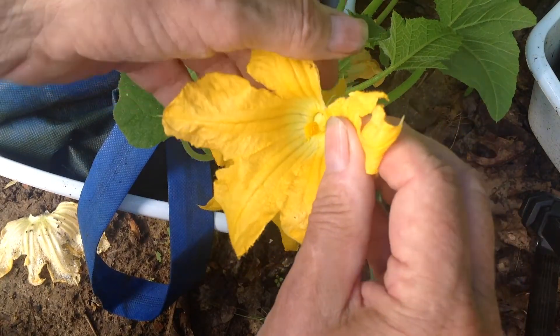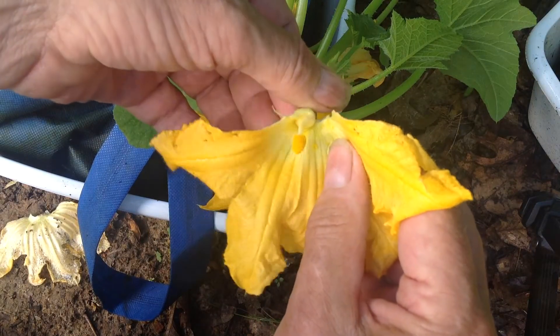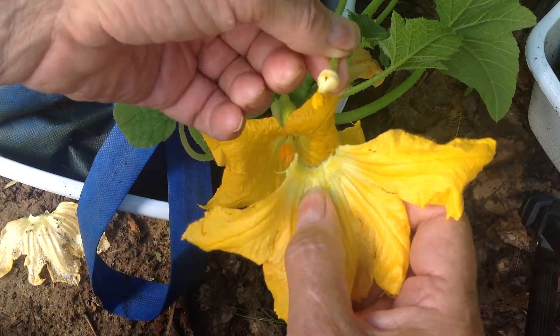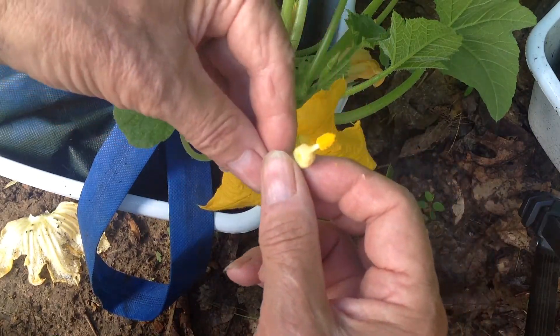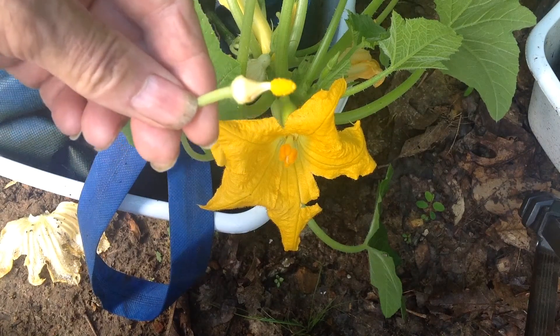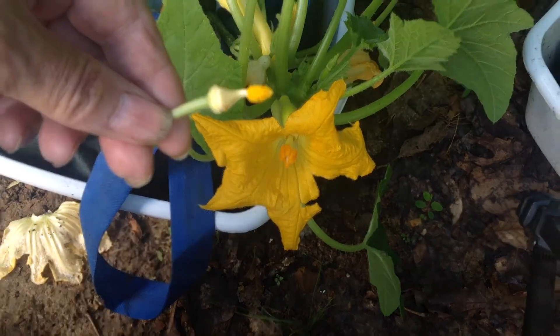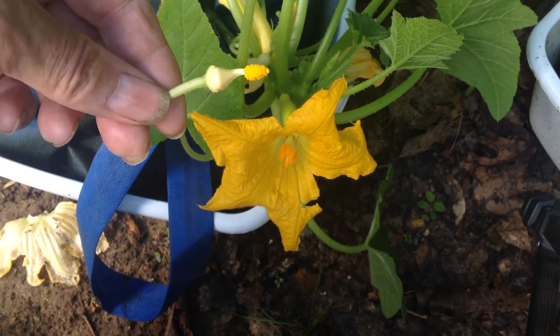All I'm going to do is carefully tear the outer petals off of this bloom like that. What we wind up with is the little part here — it has little granules of pollen on it.